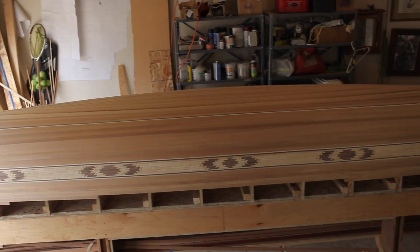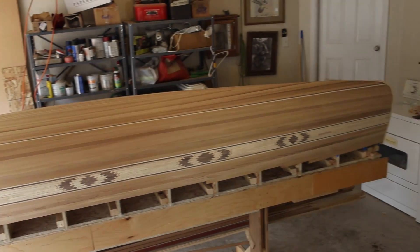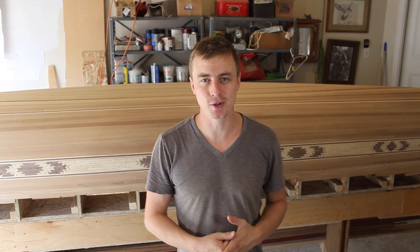Now the canoe is all the way ready to put a fiberglass epoxy seal on it. I'm going to be posting a video for that in a couple of weeks. Thanks for watching A Guy Doing Stuff — don't forget to hit subscribe.